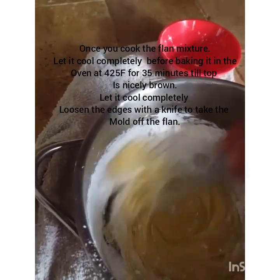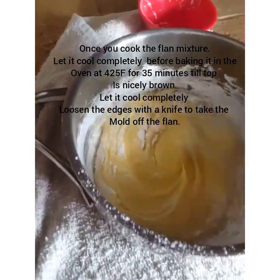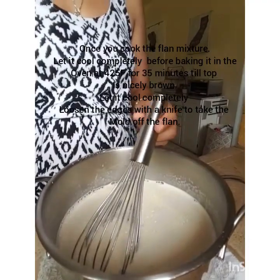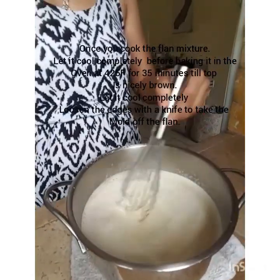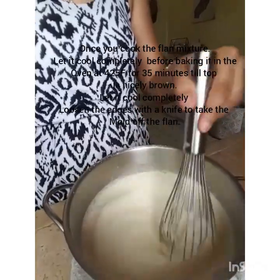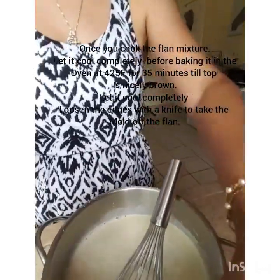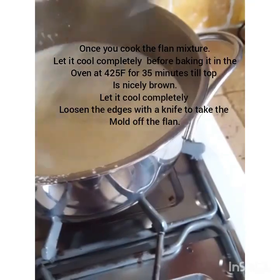Just like how you would make regular flan, you don't want to cook the eggs, so you pour in the hot milk and gently stir it, then put it on the stove and bring it to a boil. I've added my hot milk and cream mixture to my beaten egg yolks, cornflour, and sugar, along with one teaspoon of vanilla essence, and I'm now transferring it to medium-low heat to cook until it becomes nice and thick.